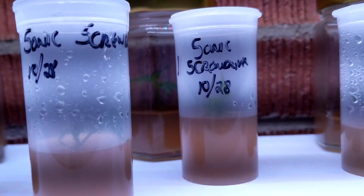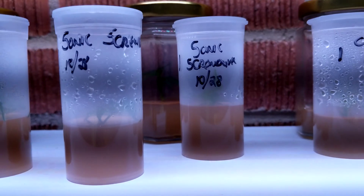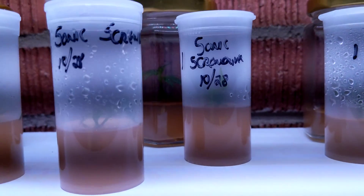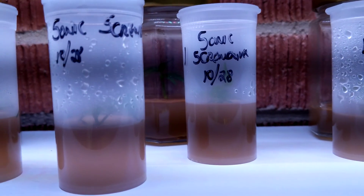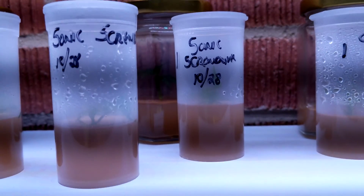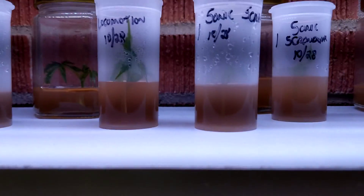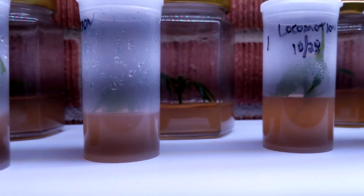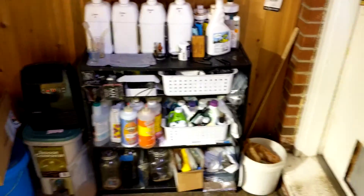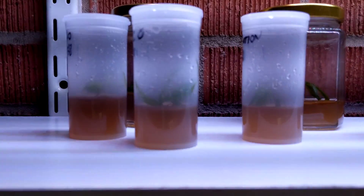Then you start to see new growth and you transfer it using that same media mix — I'll leave a link for information down below. You use that media mix and then add some growth and rooting hormone. The recipe I saw just says to add coconut milk to that media.